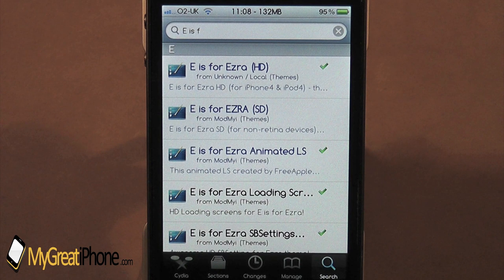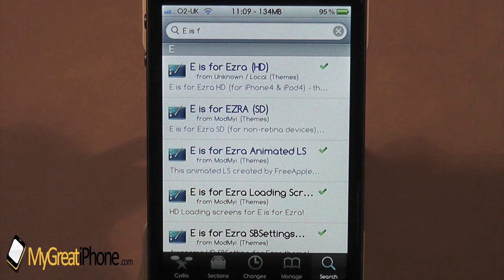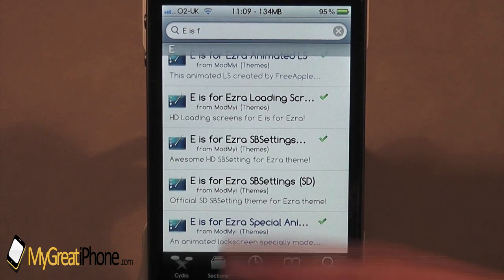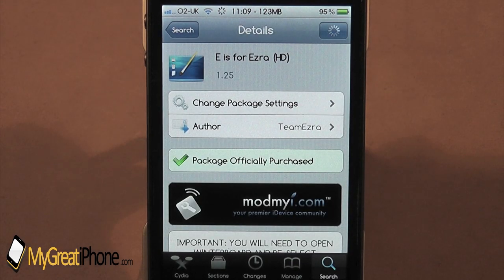So, as you can see guys, if you go into your Cydia application and type in E is for Ezra, there's going to be quite a few things that you'll be able to find. There will be the theme itself in HD and in SD, so for the non-retina display devices, the older devices, you can download that theme. There's also an animated lock screen, there's loading screens, SB settings, and another lock screen down the bottom as well. I've purchased it — definitely worth purchasing this theme.